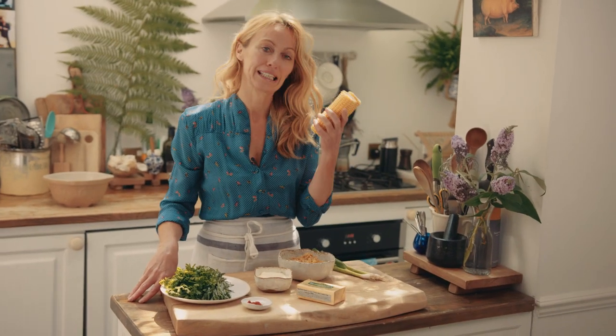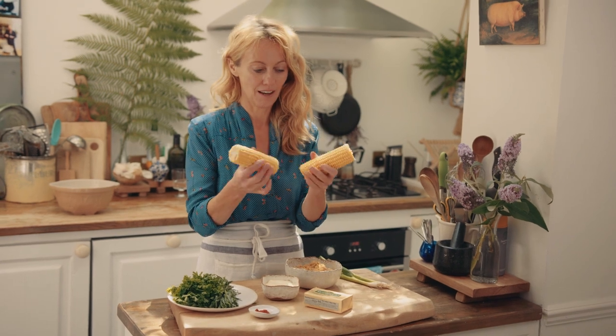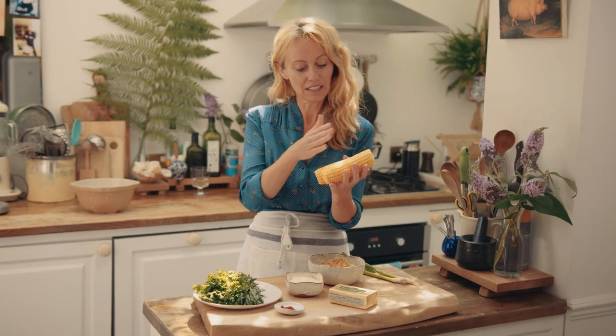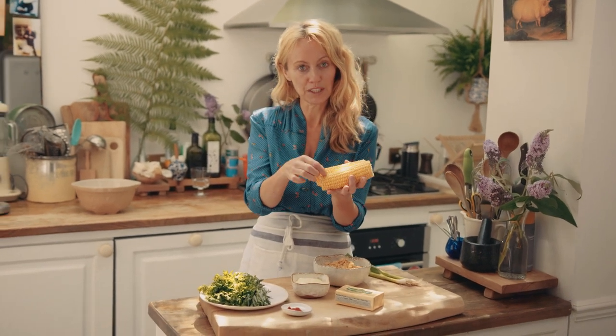The first thing I'm gonna do is cook the sweet corn on the cobs. I'm just gonna pop them into a pot of boiling water for five minutes and then when that's done I'm gonna shave off all the sweet corn with a sharp knife.